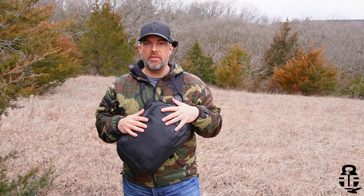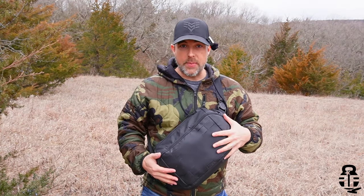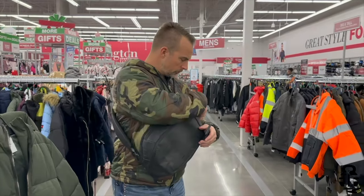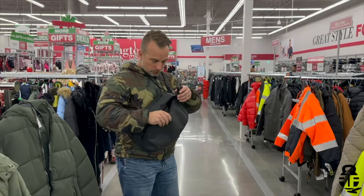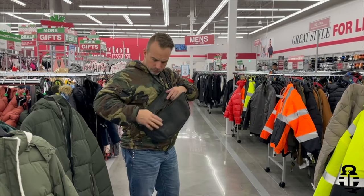So there is the Acro 10-liter sling bag from Mission First Tactical. I like this bag — I really do. Is it right for you? I don't know — your needs, wants, and desires may be different than mine. You might want something a little larger, or maybe something smaller like a fanny pack. We've talked about the good things; now let's talk about things you also need to consider, not only with this bag but with off-body carry in general.